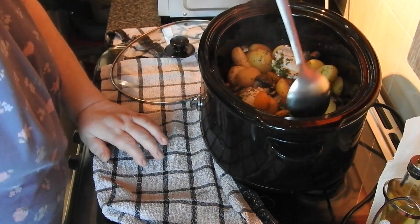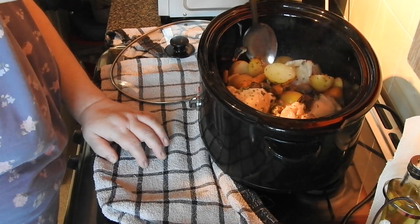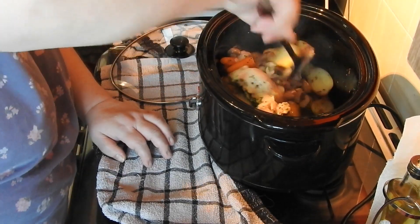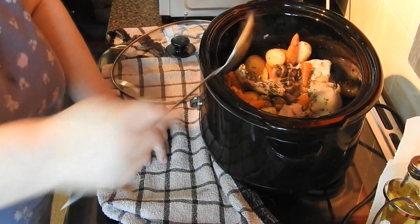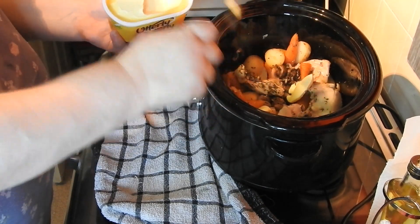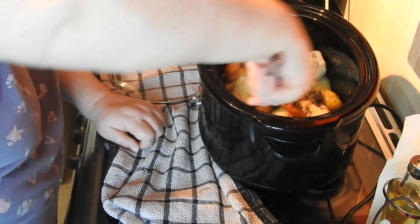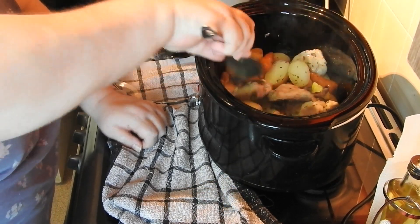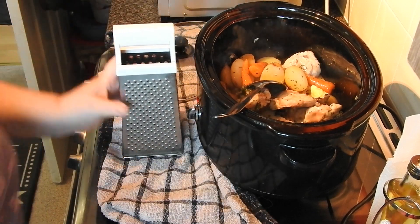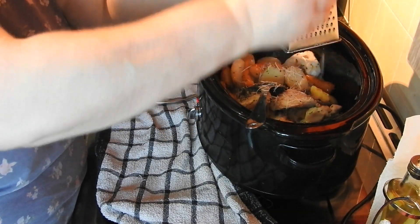I cooked this for four hours on high, or eight hours on low. I'm coming in to check — you can see in the base of the pan that it's now starting to make its own juices. I'm going to add in probably a couple of tablespoons of butter, maybe a bit more. Give that a mix through, then pop the lid back on. At this point I'm going to throw in some parmesan — it is parmesan chicken, slow cooker style.